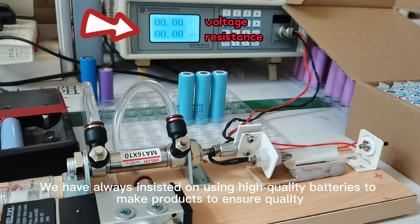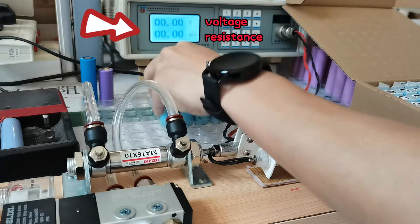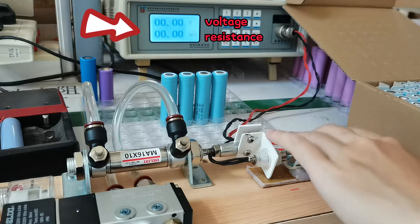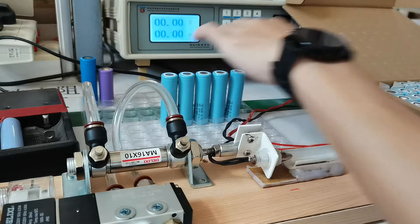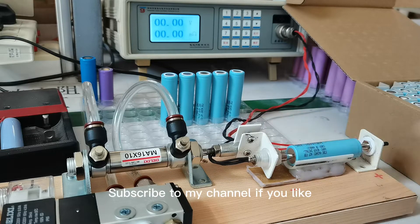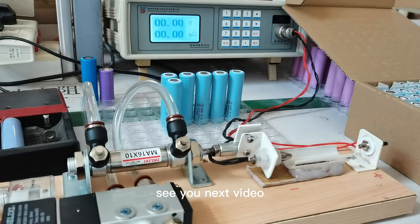We have always insisted on using high quality batteries to make products to ensure quality. Subscribe to my channel if you like. See you in the next video.